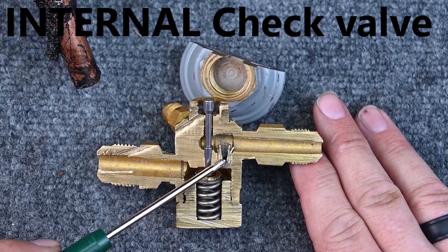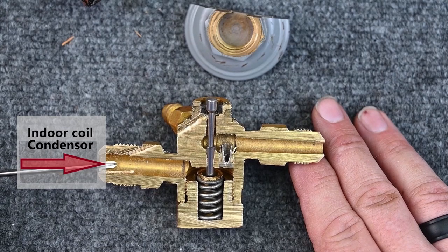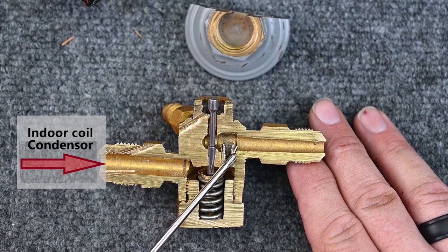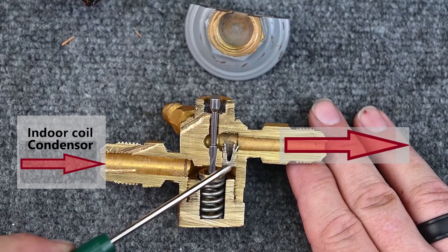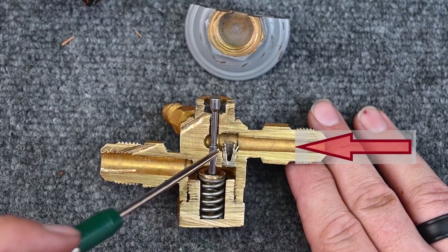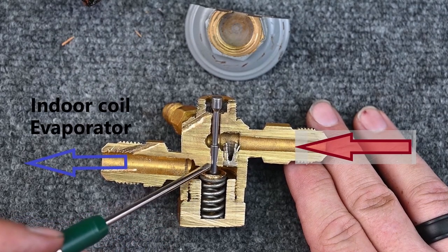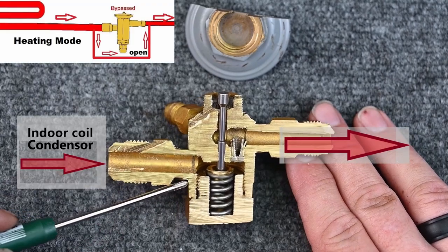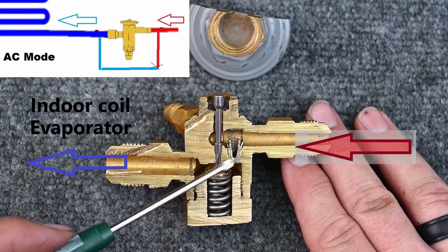Here we see this little chamber — this is a check valve. If refrigerant is flowing this way and high pressure is pushing this direction, it's going to push this check valve open and allow refrigerant to continue on, bypassing the pin — that's an internal check valve. When refrigerant flows the other way, it pushes a little ball closed and refrigerant can't flow down; it can only go through the metering pin. Refrigerant flowing one way opens and bypasses; flowing the other way it closes.